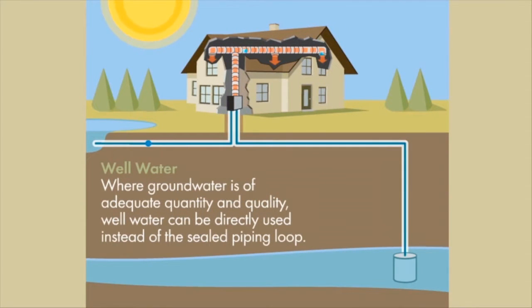If a well is available that produces sufficient volumes of water, an open loop system can be installed. An open loop system takes water from the well, pumps it through the heat pump system, and then returns it to the environment in a responsible, renewable manner.